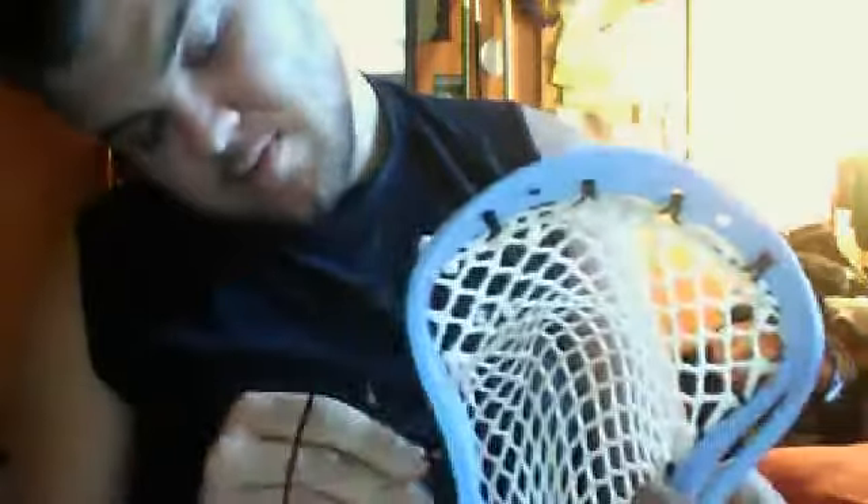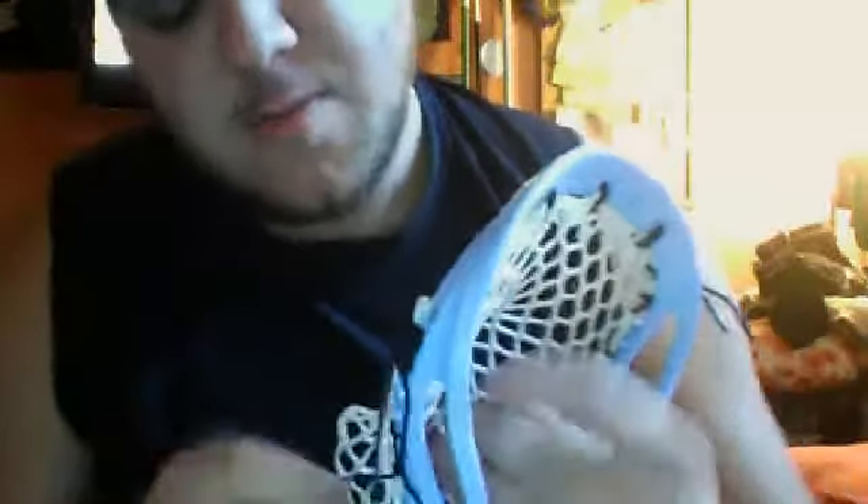As you can see right there, it's starting to form a pocket. Then you skip one more and do one more anchor knot. For now, this is what our channels will look like until we put the rest of our pattern in there.